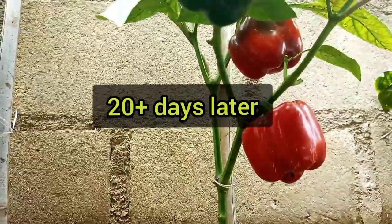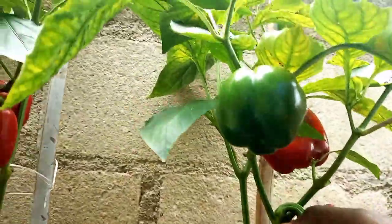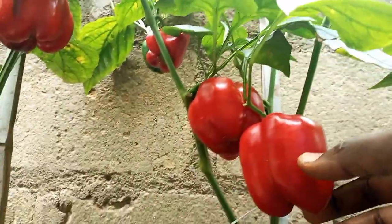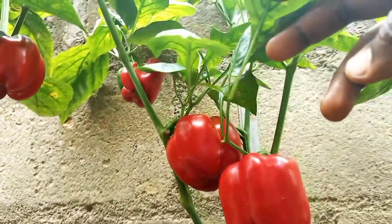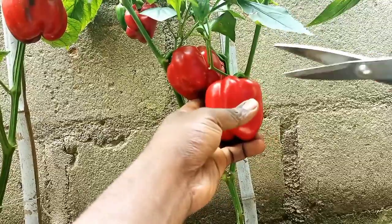After about 20 days, most of the fruit would have ripened fully. At the same time, there will be some green mature fruits as well. You can harvest both of them to make a healthy, nutritious, and colorful meal.